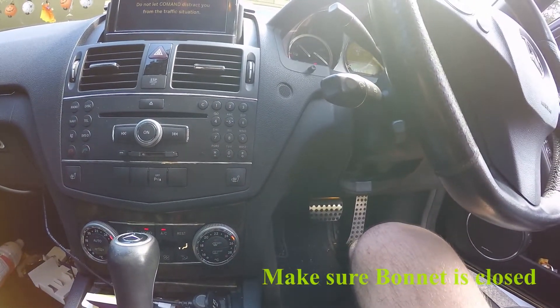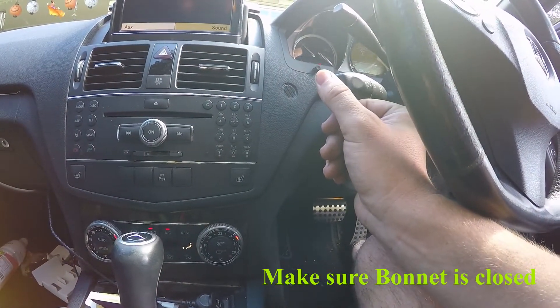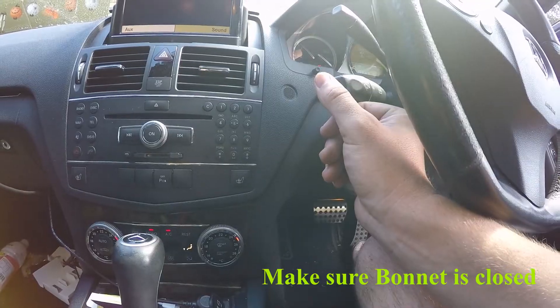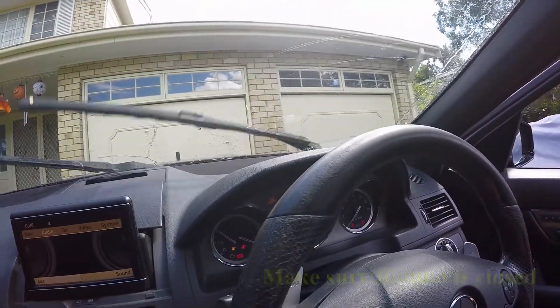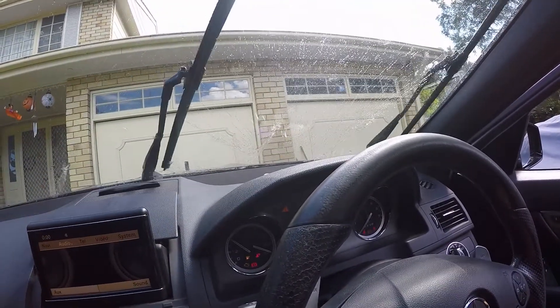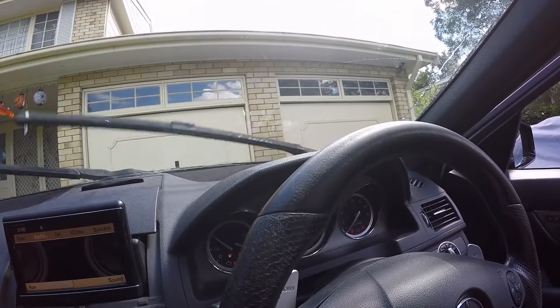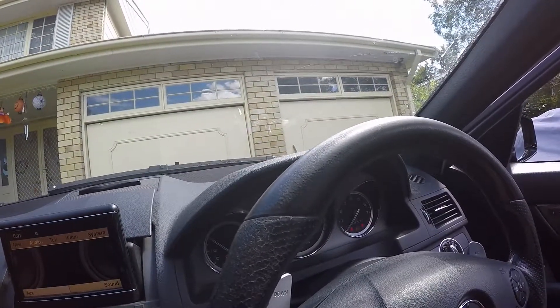On these cars you need to have your bonnet fully closed, otherwise you can't use the washers. And there we are — as you can see, now working wonderfully. So now we can put our liner back on, our wheel back on, put the car down, and we're finished.